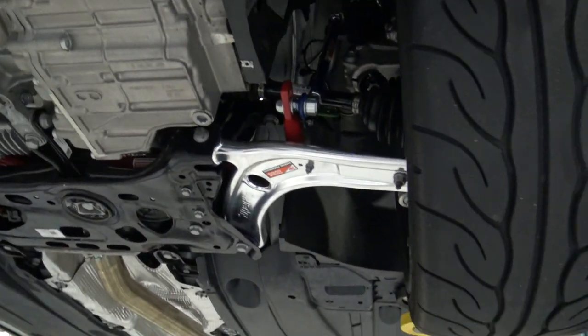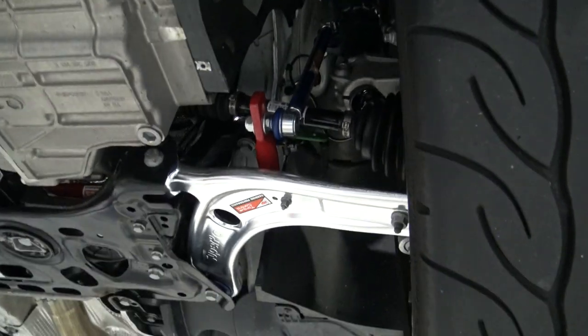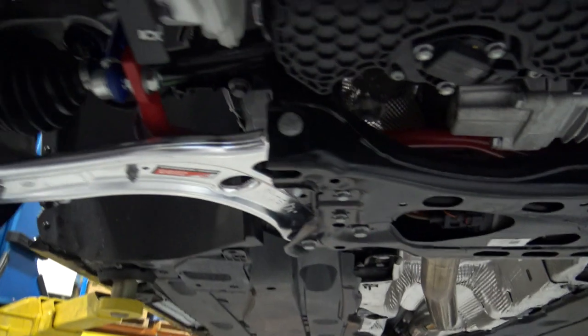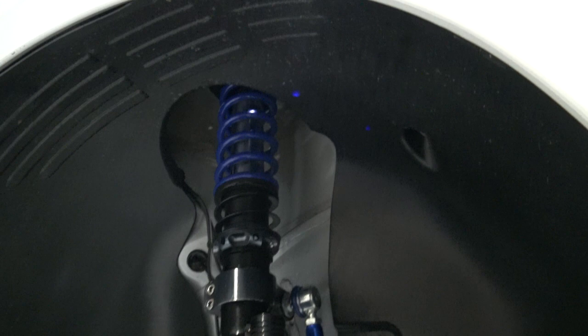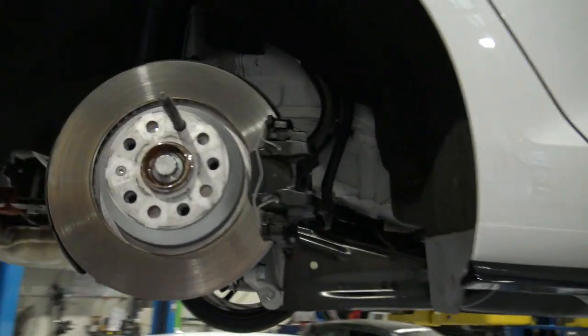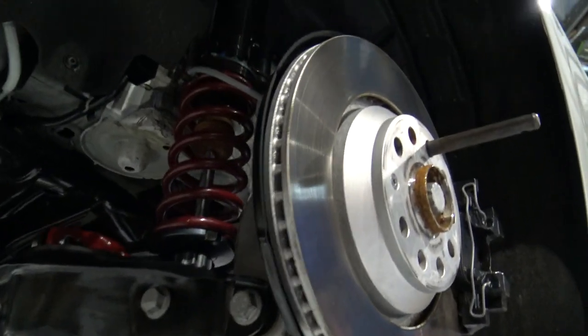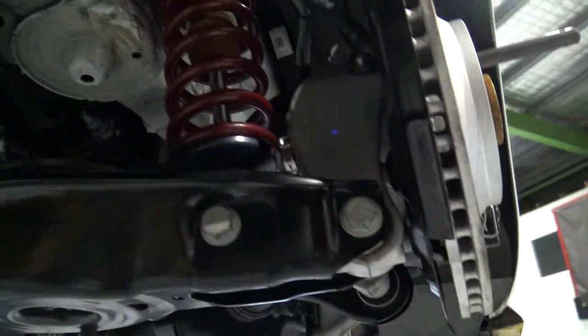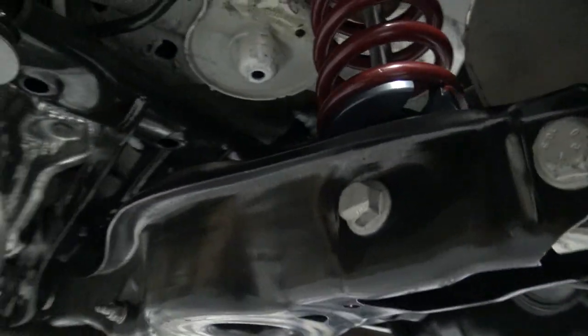Here is a shot of our components as installed into the car. You can see the control arms, the sway bar links, and our sway bars coming across — a little bit hard to see under here. You'll see our coilovers in place. And then in the rear end of the vehicle, you'll see the new upside-down damper from Racing Line. There's no standard spring in place, and here you'll see our anti-roll bar.